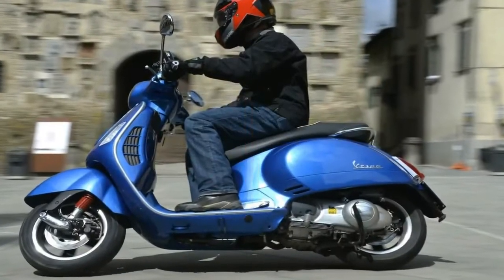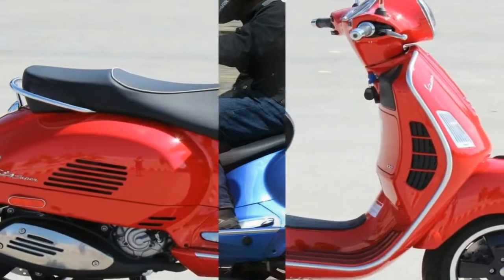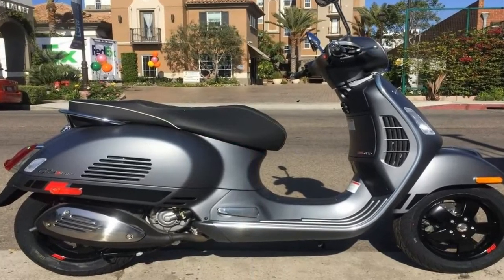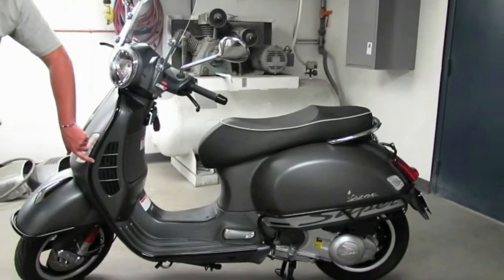The designers borrowed from some notable units. Elements from the 1985 T5 Pole Position, combined with those from the 1965 Vespa 180SS and the 1955 GS150, to give the Super lineup its unique flavor.